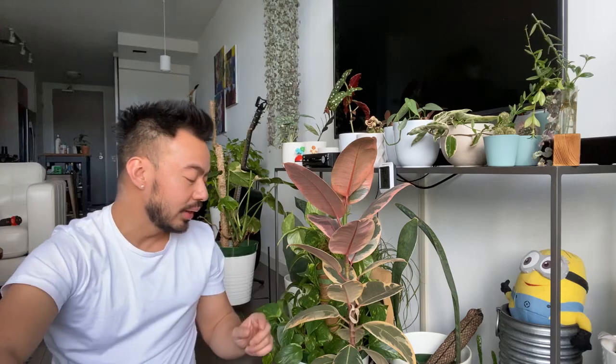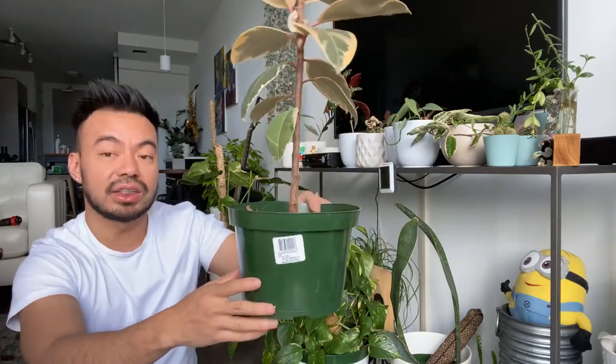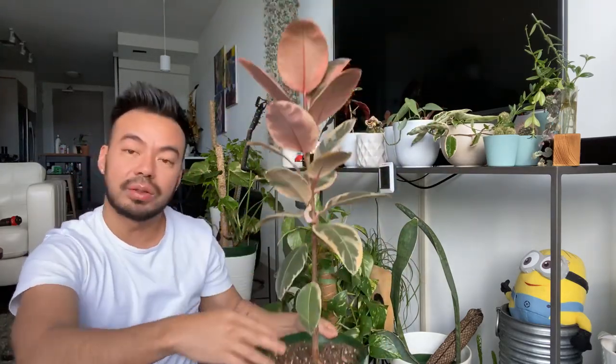Lately when I'm repotting plants into a bigger container, I've moved to a one-third, one-third, one-third mix: one third perlite, one third cacti soil, and one third regular potting mix. That's my base go-to potting mix for most of my houseplants.